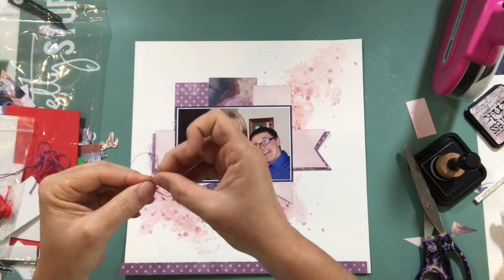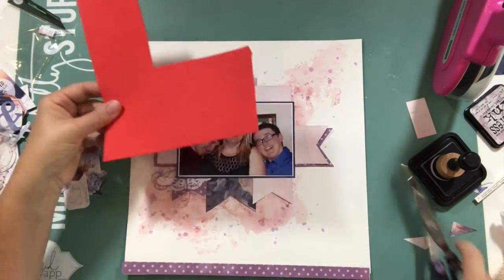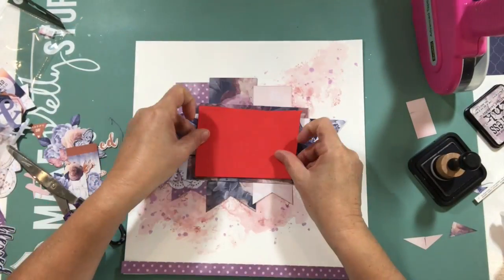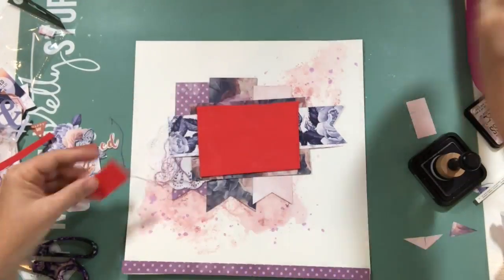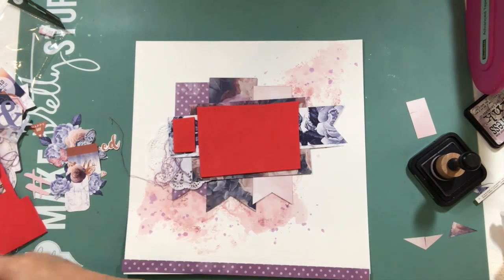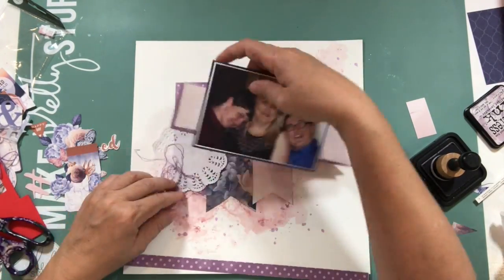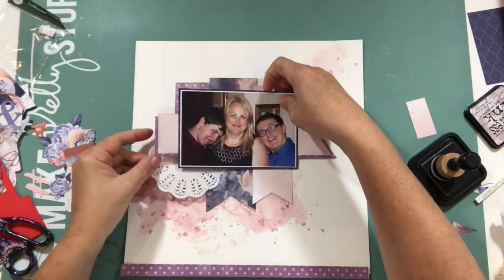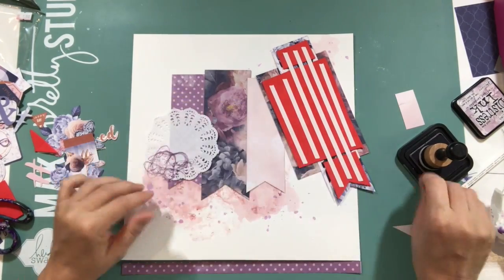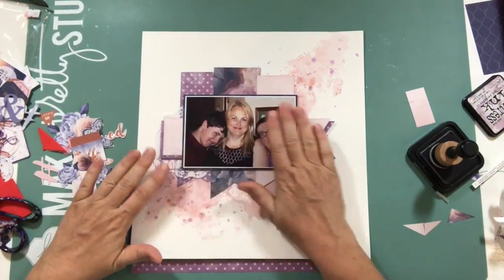I thought, right, stick them down, Helen — make a decision, put it down and go from there. I decided to include a doily plus some thread, then matted it with some fun foam just to give it a bit of dimension and raise it slightly. I added a bit to the banners as well so that they sat up at the same height as the photo. The photo was taken just over four years ago — we were going to my nephew's wedding and I got this photo of the boys and me.